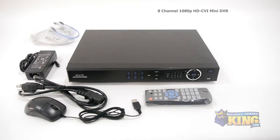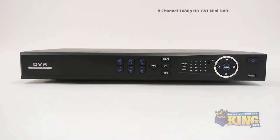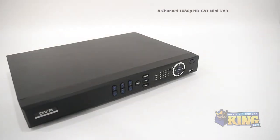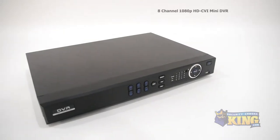This HD-CVI recorder allows for high-resolution recording over analog cable. This DVR records up to 1080p at 15 frames per second on all channels, or 720p at 30 frames per second on all channels. It supports up to two SATA drives and has a built-in web-enabled server so that you can access the footage or configure the settings remotely.